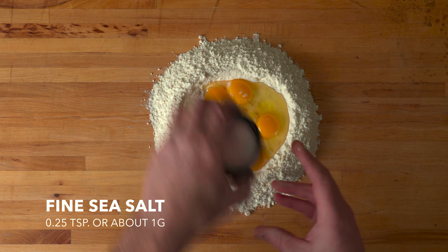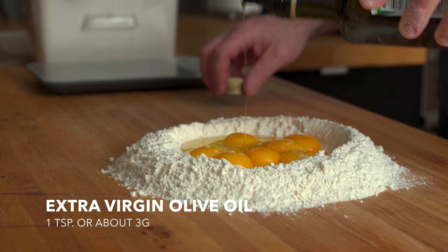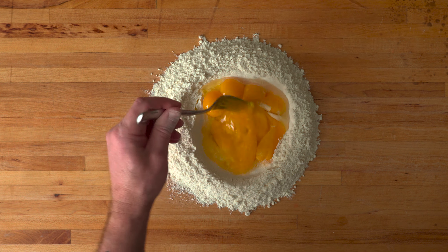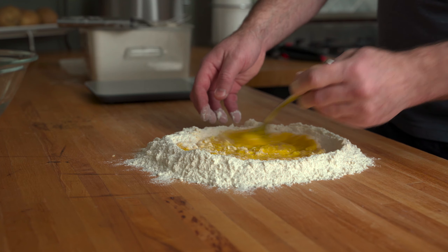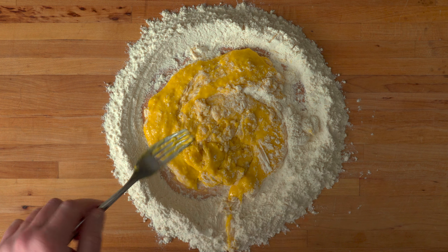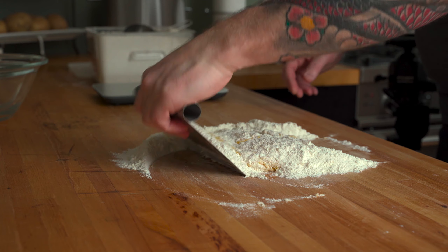Add a quarter teaspoon or about a gram of fine sea salt along with one teaspoon or about 3 grams of extra virgin olive oil. Grab a fork and begin to incorporate some of the flour into the egg mixture. Just make sure you don't break that wall of flour surrounding the liquids or you're going to have a bit of a mess on your hands. When you have something that resembles a paste, ditch the fork and cut in the wet ingredients to the remaining flour with a dough scraper or by hand.